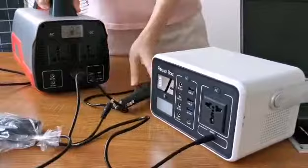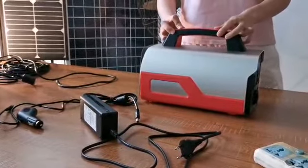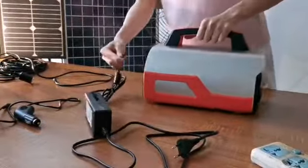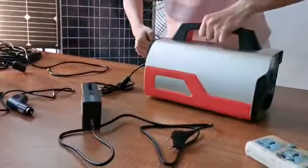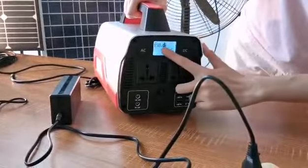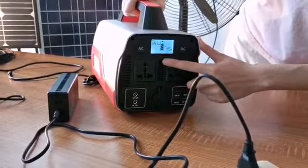Okay, how to recharge this power station is very easy. There are three ways. First, for charging, put the AC adapter into the input socket. The charging power is about 83W — this is normal.